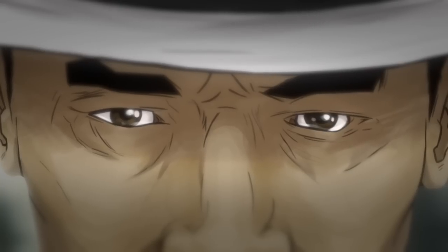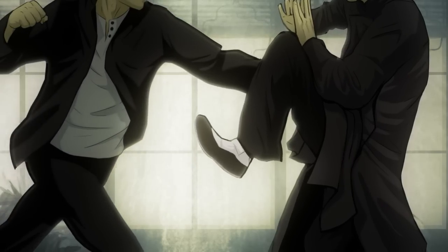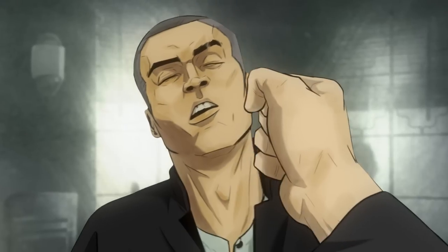The Wing Chun stylist stays away from spinning or leaping kicks; he or she is content in the eight kicks of Wing Chun. One may intercept an opponent's technique while simultaneously striking.